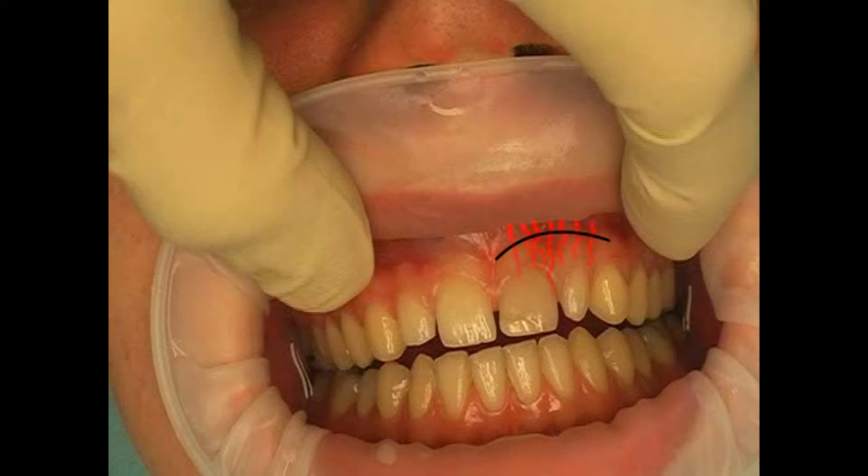Because most of the blood vessels, shown here in red, run along the axis of the tooth, this kind of incision cuts many of the vessels.